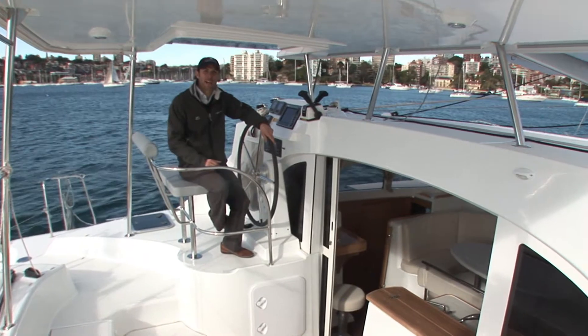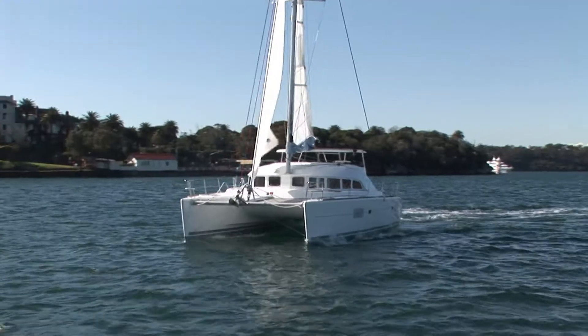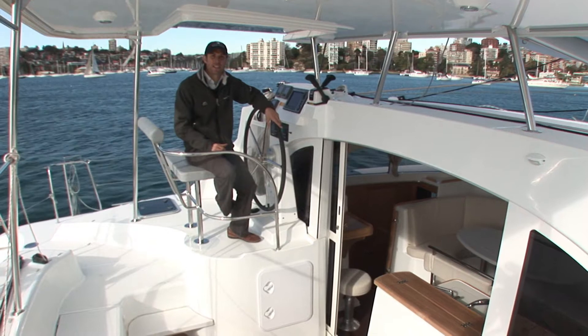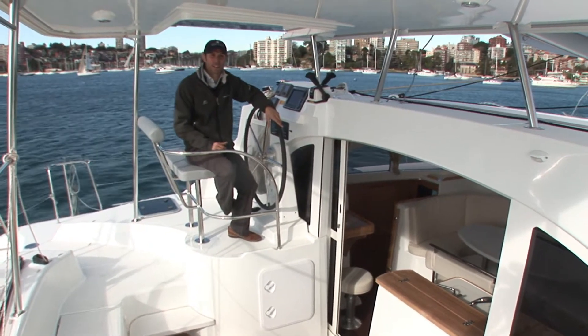Hi there and welcome back out onto Sydney Harbour. Today we're going to be reviewing the Lagoon 380, Lagoon's most successful model to date. Over 600 of these have been launched around the world, including this one, a brand new stock vessel here in Sydney. I'm Jack McCartney — stick with me the next few minutes while I throw up the sails and take it for a spin.